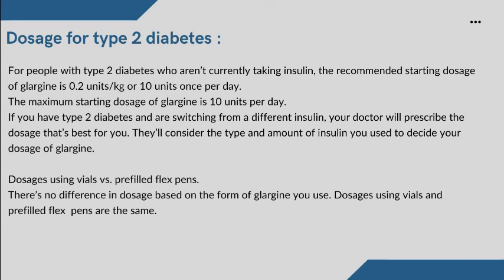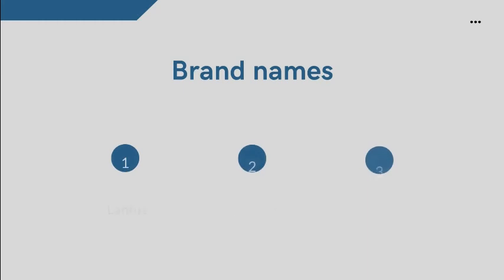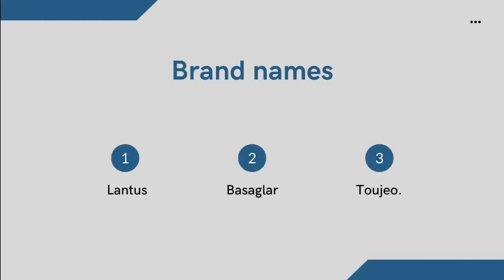There is no difference in dosage based on the form of Glargine you use — dosages using vials and prefilled flex pens are the same. Glargine is typically used as a long-term treatment. If you and your doctor determine that Glargine is safe and effective for you, you'll likely take it long term. Some brand names of Glargine available in the market include Lantus, Basaglar, and Toujeo.